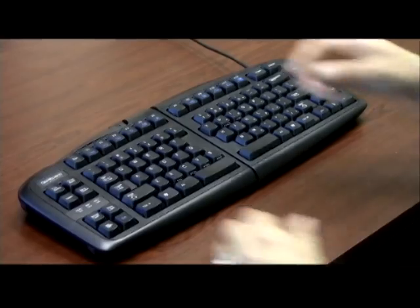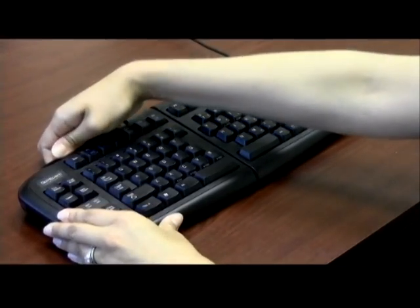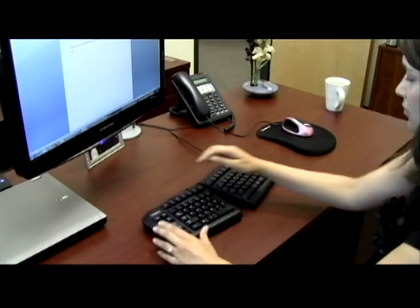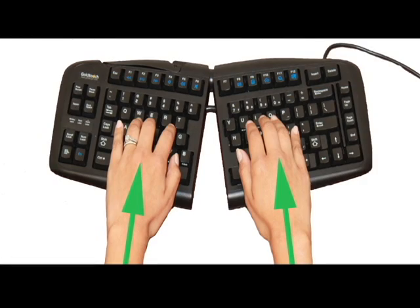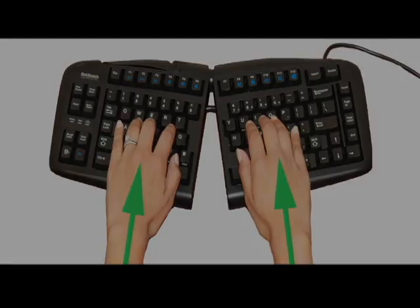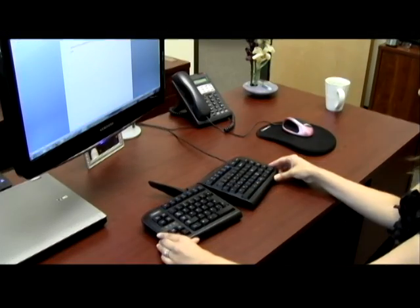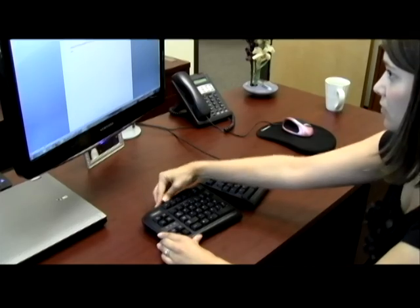To adjust the keyboard, release the latch handle on the top of your keyboard and move the segments until the angle is such that your hands, wrists, and elbows are in a straight line with your arms at a comfortable position by your side. When you've established the correct angle, simply push the adjustment lever back to the closed position.